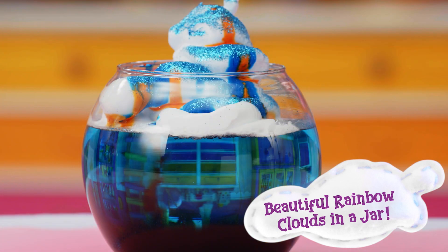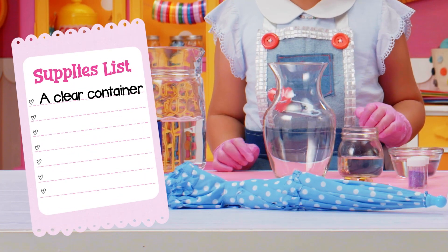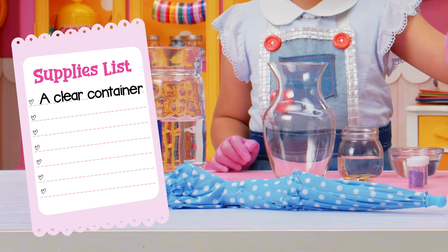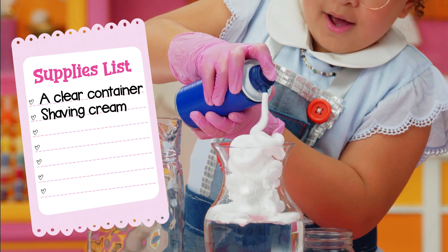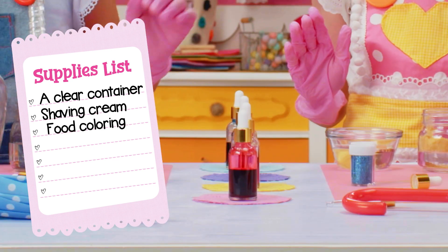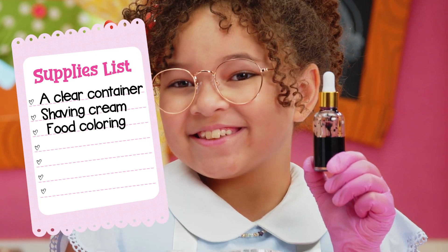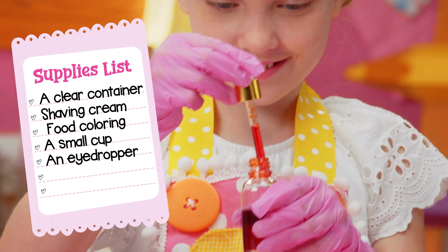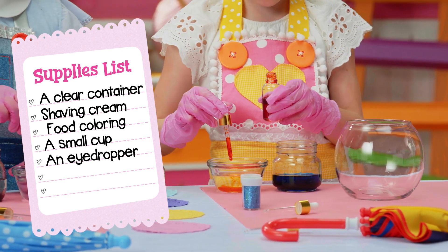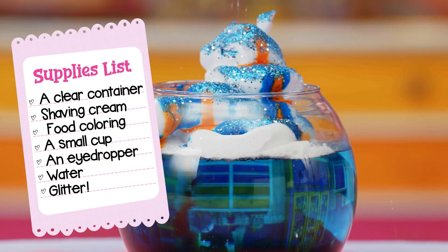For beautiful rainbow clouds in a jar, you'll need a clear see-through container like a vase, an empty jar, or a large cup; shaving cream; liquid food coloring in as many colors as you'd like; small cups for each color; an eye dropper; water; and glitter — or as we like to call it, pixie dust!